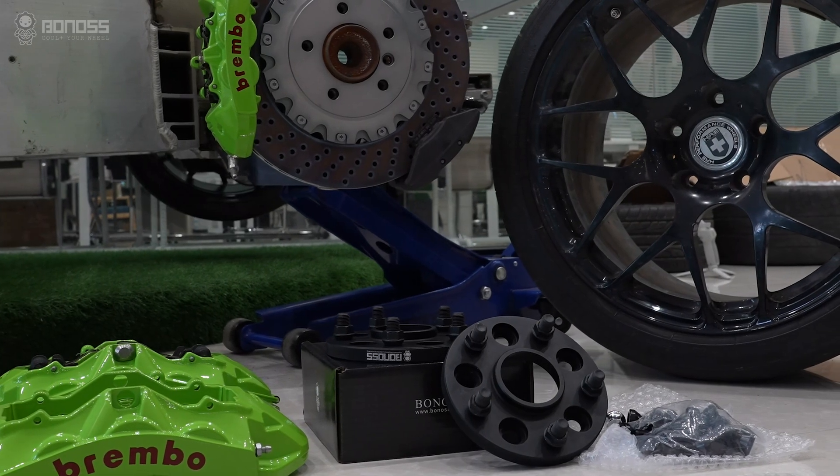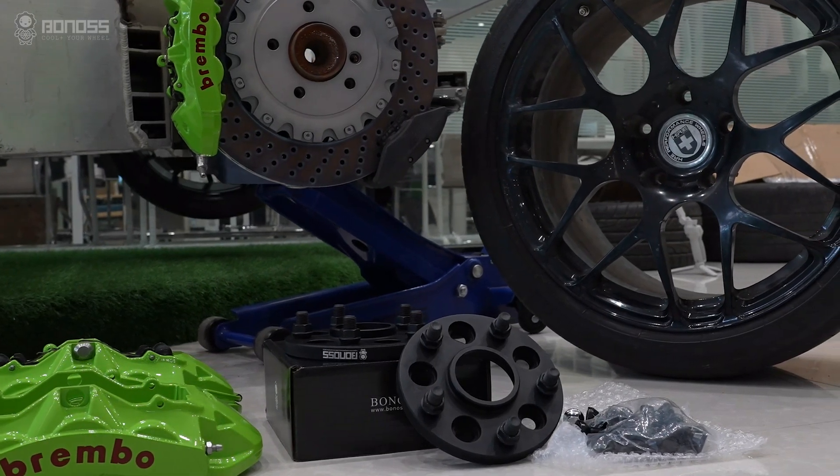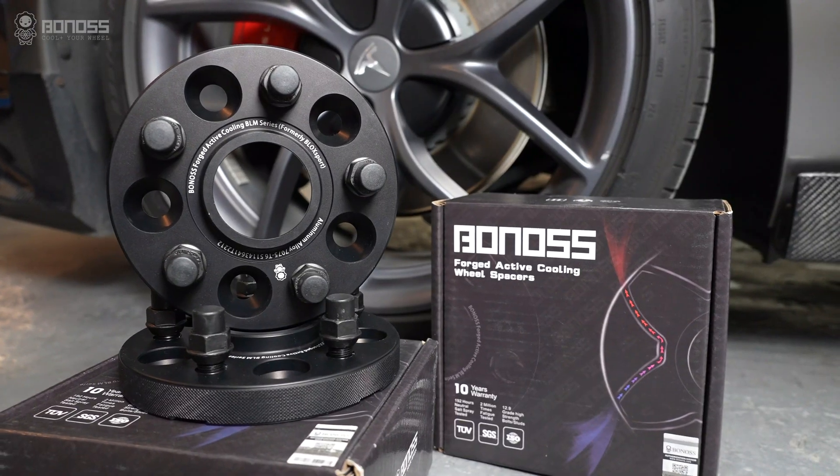If you intend to install performance brakes, Bono's wheel spacers will give you a much better experience.